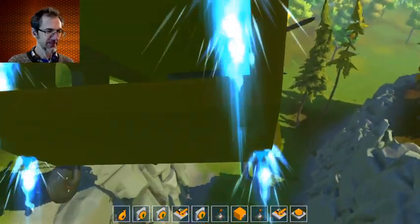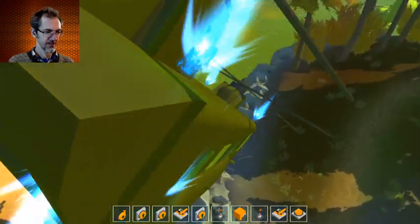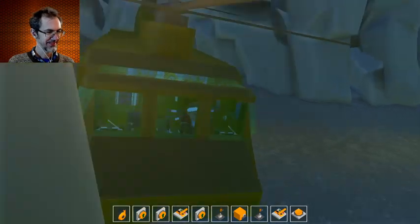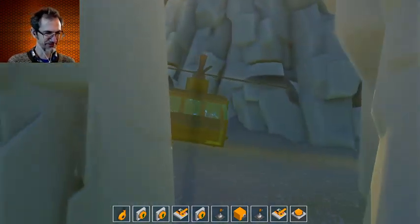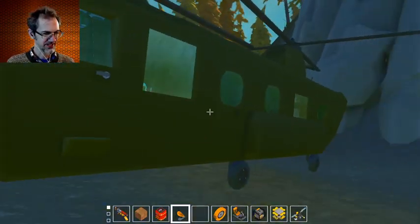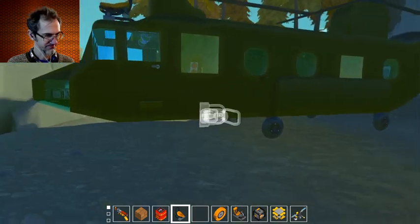No, not quite. Alright, we're going to try to land it. Oh! Yeah, nailed it. No problem. Okay, very nice. It looks good. I find it a little difficult to fly, but cool.